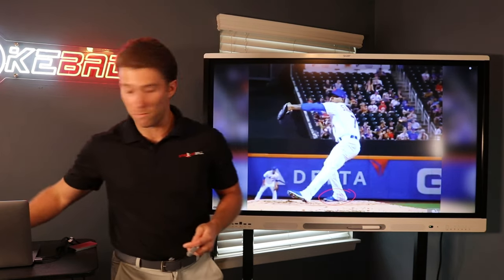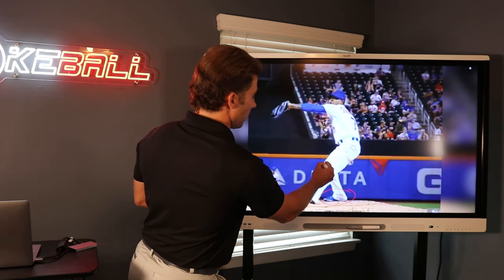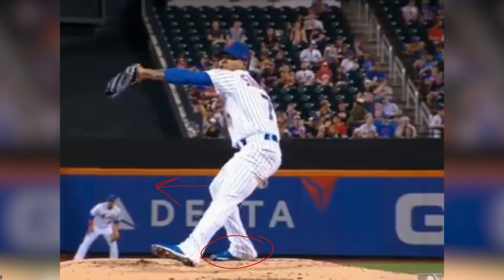Let's go ahead and get a couple frames here. So where is Marcus's knee right here during the linear drive phase? His knee is facing that direction towards third base. And we can see there that he's still in a connected position with the back foot.